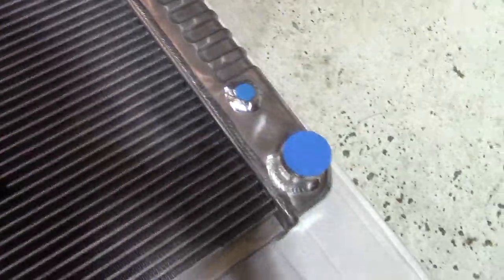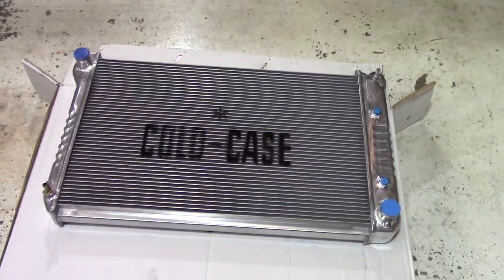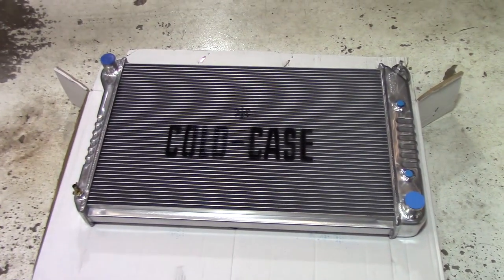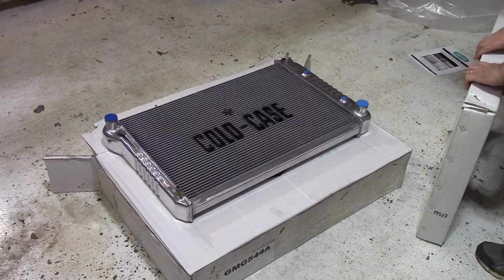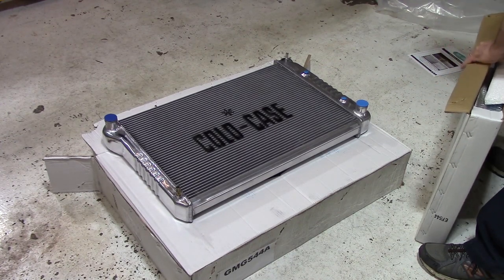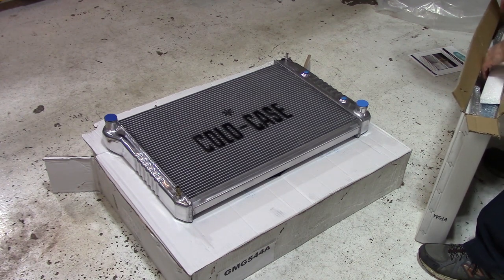Doesn't look like there's any damage with that — that's what I was making sure. Just want to make sure it didn't have any bumps or bruises in transit. This is the fan shroud, I believe. This is why I had to make my own.